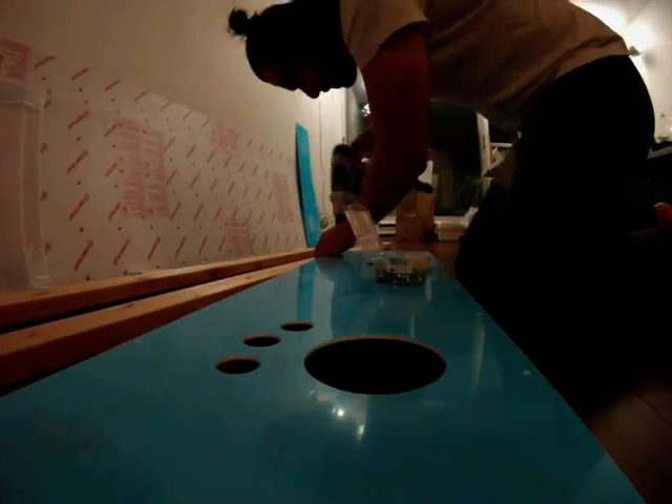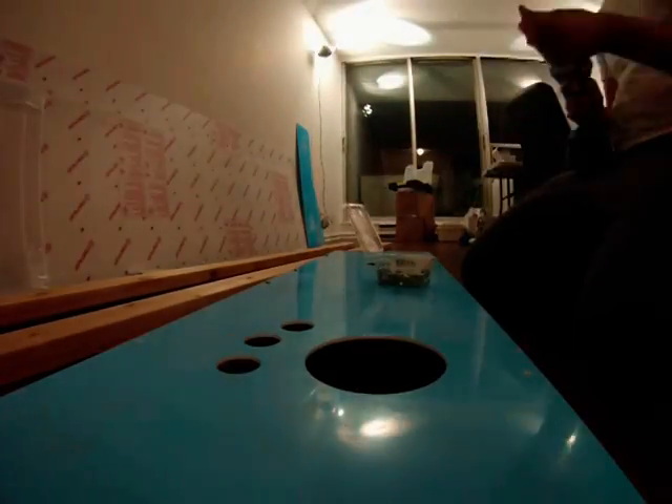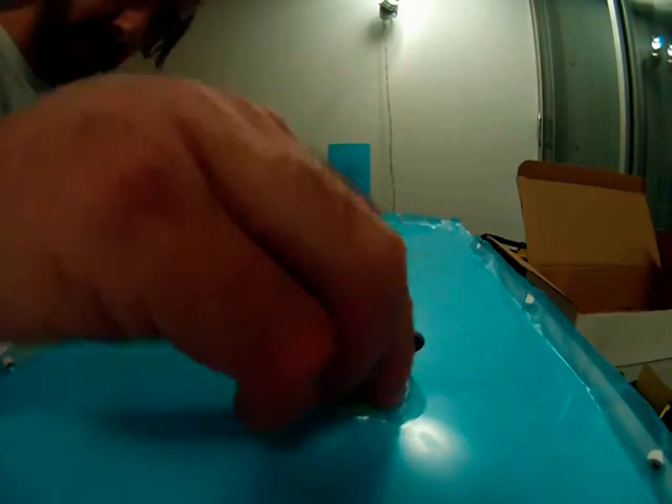Next up, back at the studio, I fastened the arcade game controller surface to a wooden frame. In future videos in this series I'll be sure to talk about all the electronics that went into the controller. Here you can see how the arcade game button fits into a pre-cut hole.